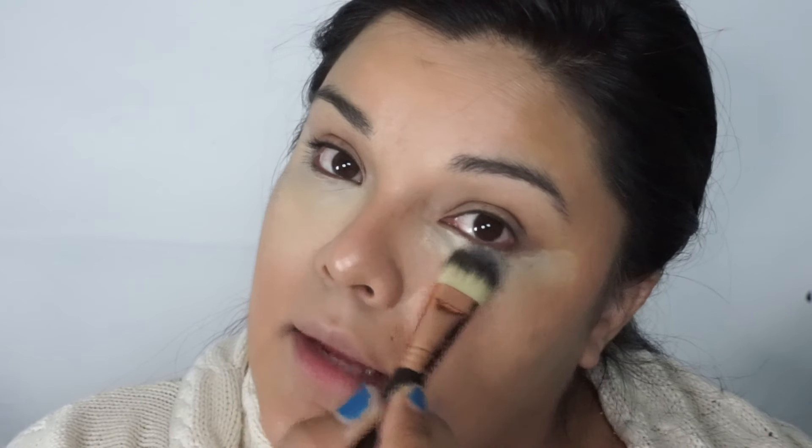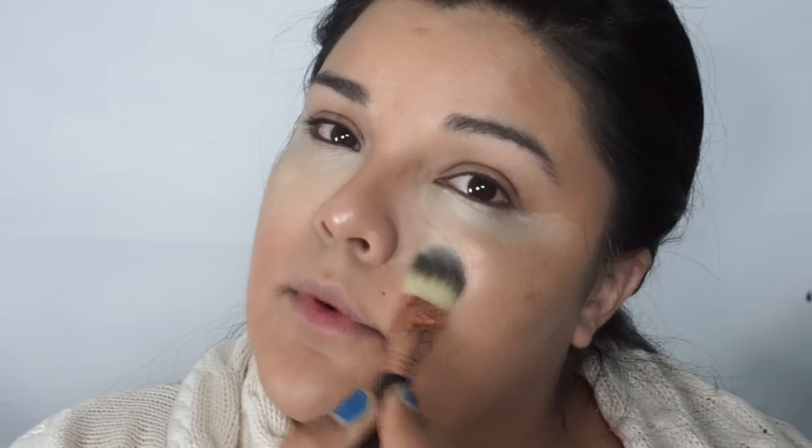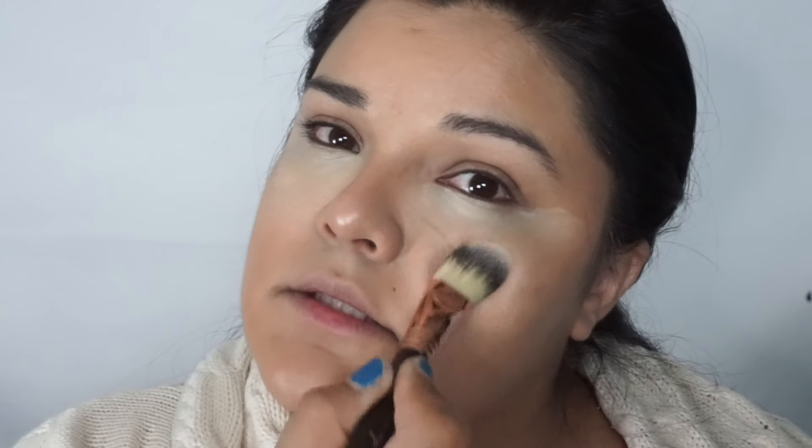I'm going to take the banana in the palette and put it under my eye in a triangular shape. I grab a little bit more banana, following my natural lining under my eye, bringing it down and then connecting it up. Banana is down.